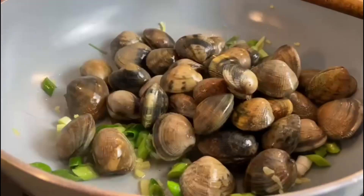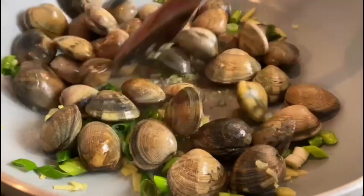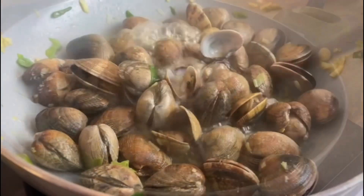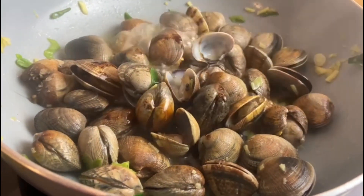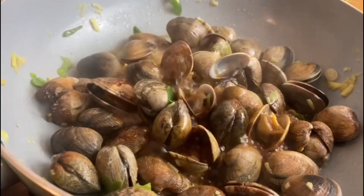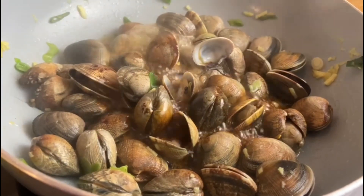Next add in those amazing clams. Pour in the rice vinegar and allow to cook for a couple of minutes until the harshness disappears, then add in the sesame oil and the soy sauce, followed by the corn flour starch mix. Pop a lid on and steam until those clams start to open up.